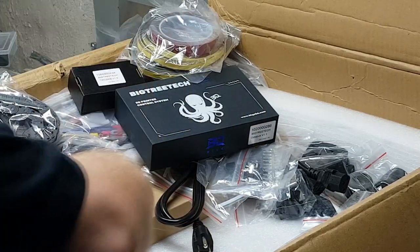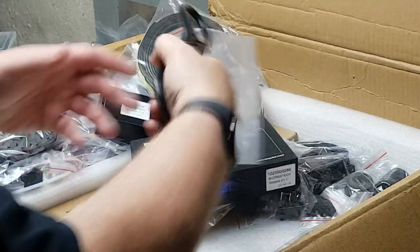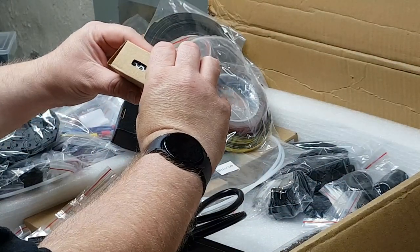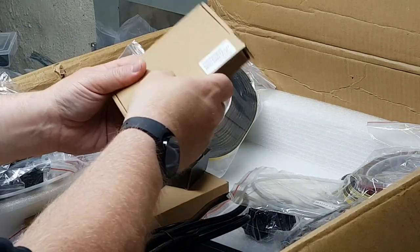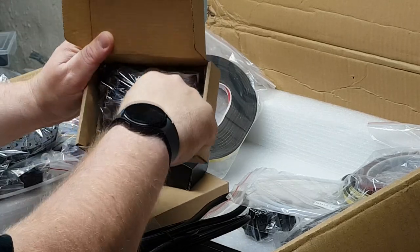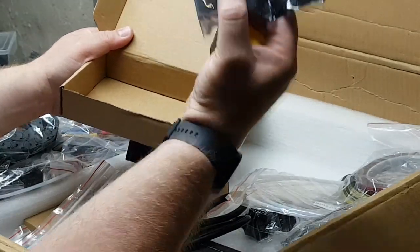We've got our belts, a power cord, and a little box here for the power supply for the bed. In here is another rubber ducky, and we've got a BTech color LCD screen.